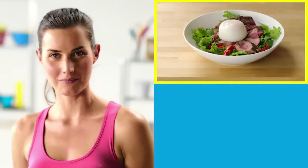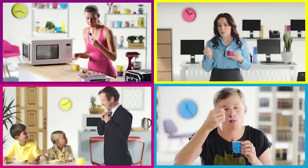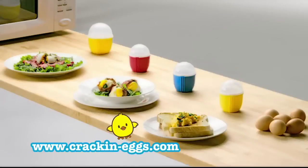Cook perfect eggs like steak and eggs, the pancetta egg cup, or classic scrambled eggs. With Crack'n Eggs, there is something for everyone. Crack'n Eggs — just crack, cook and enjoy.